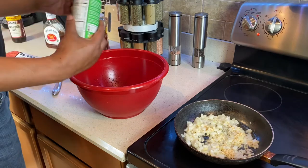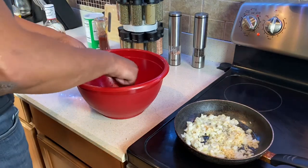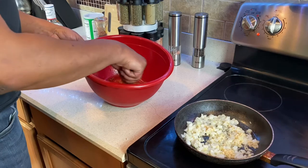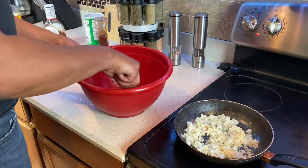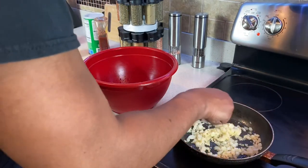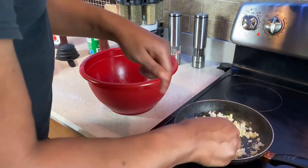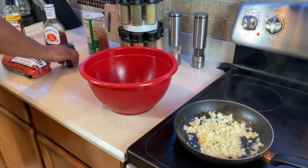Creole seasoning — another tablespoon of that. Let me mix it around. I want to see what it looks like. Mix that around — not super solid, but solid. Tend to those onions — they're coming along. By the time we get this hamburger meat and seasoning together, these will be ready to go. If you run out of butter and things get a little dry, put a little water in there, doesn't matter. Tighten it up.